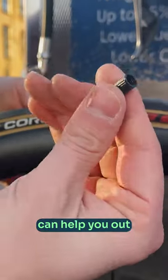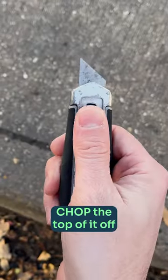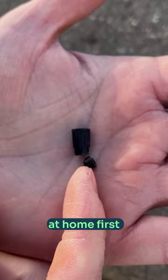This little gem of a hack can help you out when you get a flatty. Take the valve cap off your Presta valve. Chop the top of it off to make it into a little tube — but obviously do that bit at home first.